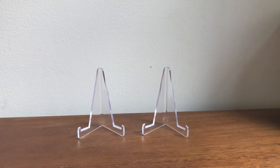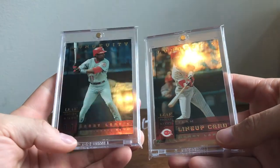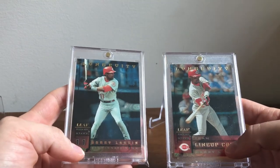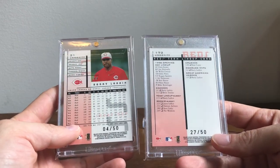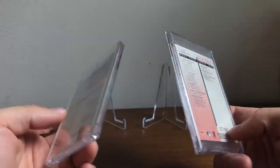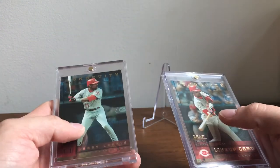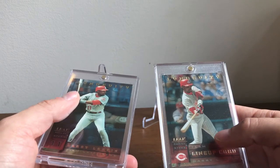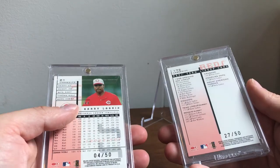This is from 1998 Leaf Rookies and Stars — this is the Longevity. These are really cool cards that don't get enough love in the hobby. They're numbered to 50, which back in 1998 was really tough. 98 is the same year the Crusades came out, and actually you could get a Donruss Crusade in this Leaf and Stars set. The Crusades were out of 250, 100 for the purple, and 25 for the red. This Longevity is out of 50 — this is a tough insert back in the day.